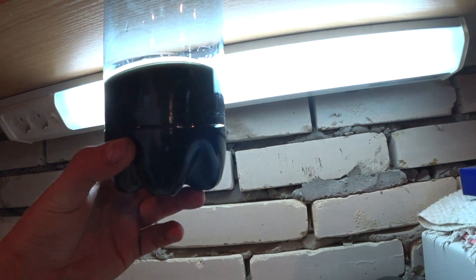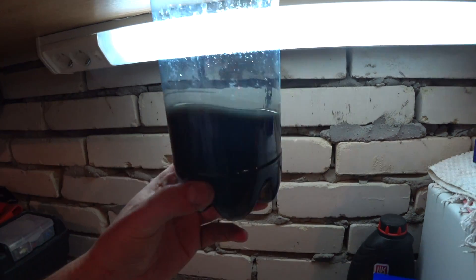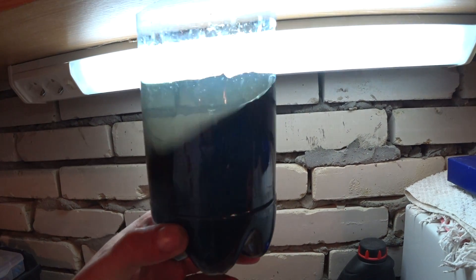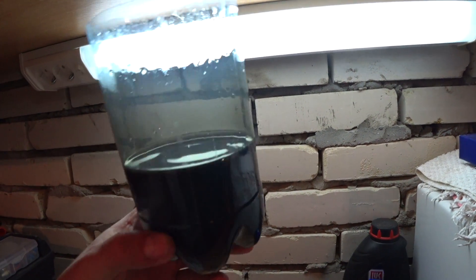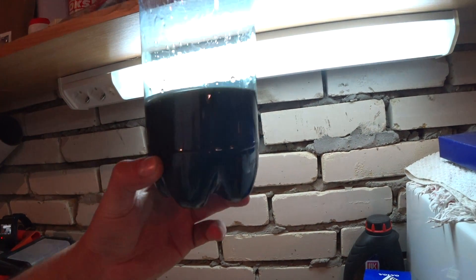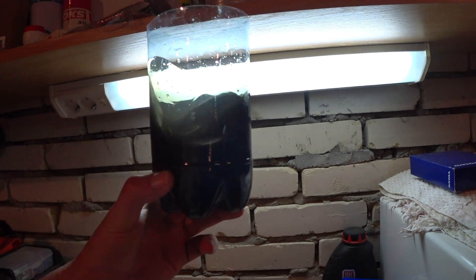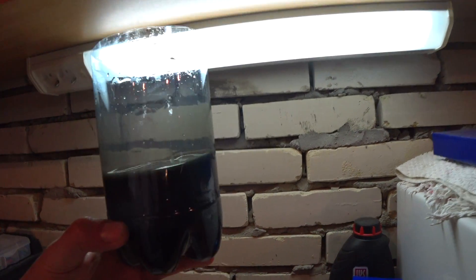Let's take a look at the condition of the oil — it's pretty dark. Make sure that you change your oil and clean the sock on the pump every 20,000 kilometers or 13,000 miles if you want to avoid problems.